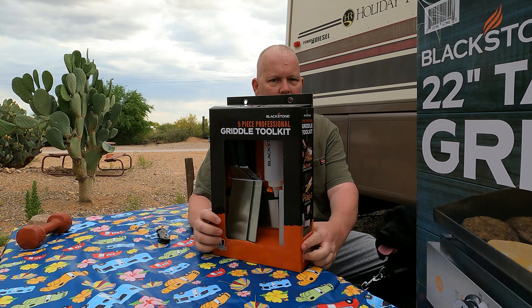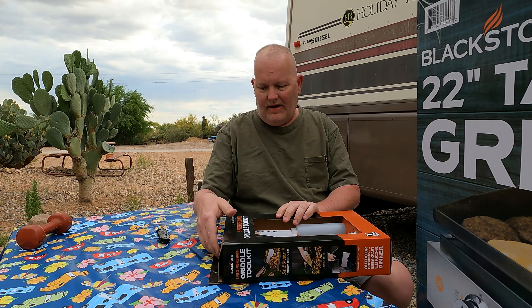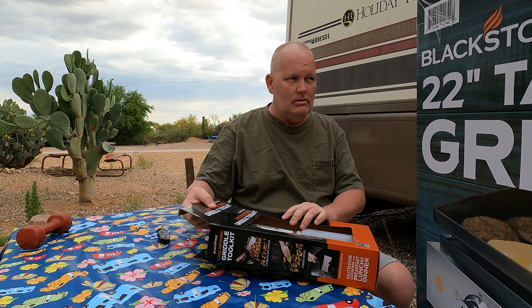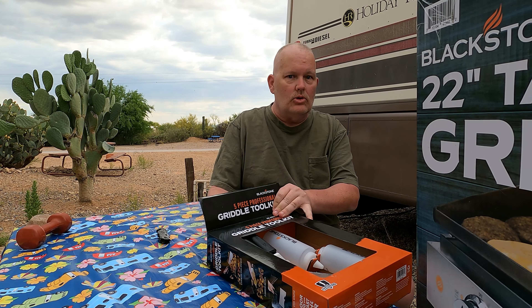So we got this — it can't be normal. It's the five-piece professional kit.